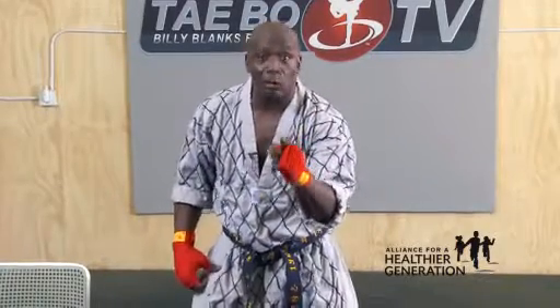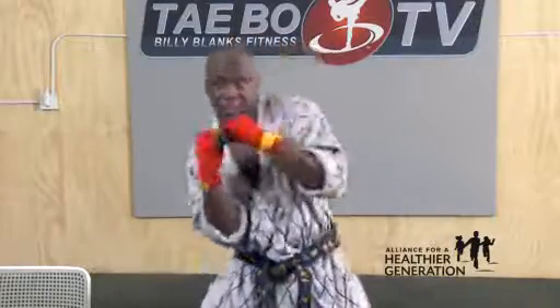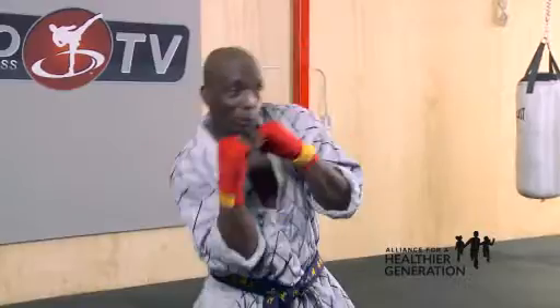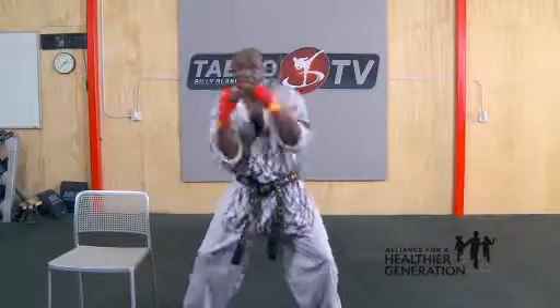I need for you to count out real loud. Are you ready? Now let's try it again. Go left to right. Ready? Go. One, two, three, four, five, six, seven. One more set. Count it. One, two, three, four, five, six, seven, eight.